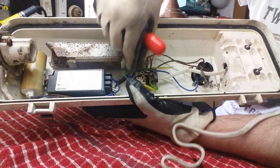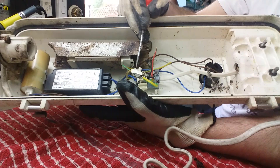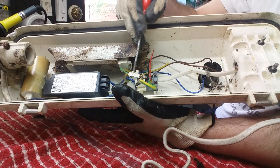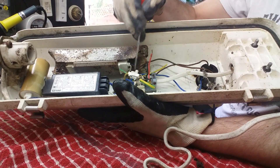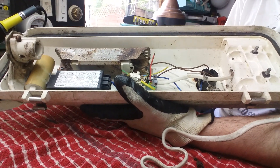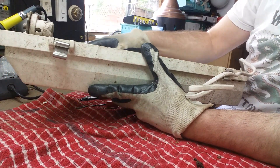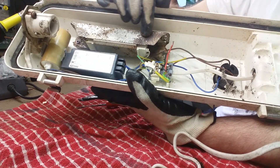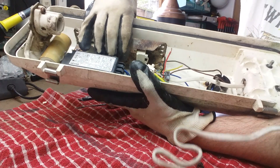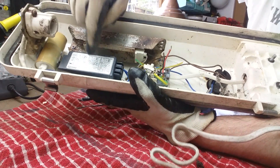Also we've got a very dodgy crispy earth connector there as well — it probably wouldn't earth properly, and that could cause a lot of trouble. With these Philips lanterns, notably, the ballast is actually mounted sideways in there — I've seen this before. That's easy enough to come off. And there we've got the traditional Philips igniter.